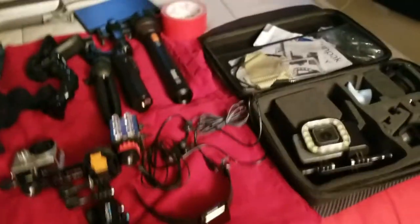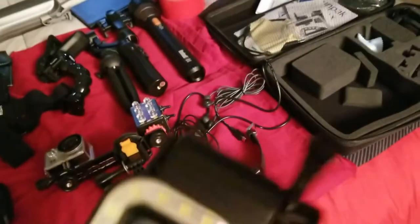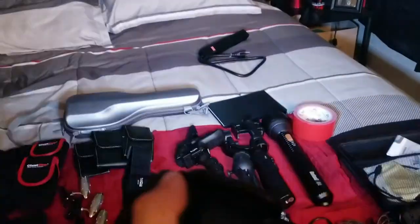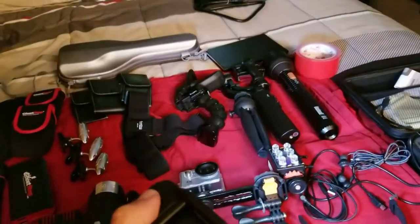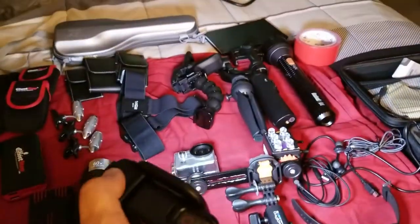This is my GoPro, and I got this light attached to it. It lights up everything — you got an SOS mode if you're in trouble. It's really bright. It's got four modes in it. It's really cool to have, so I use this sometimes.